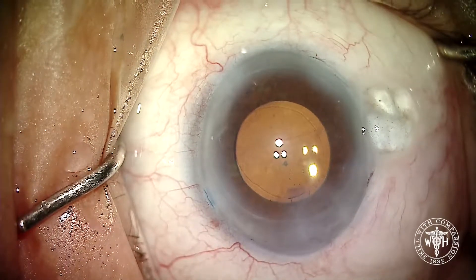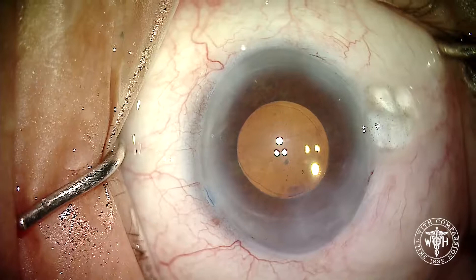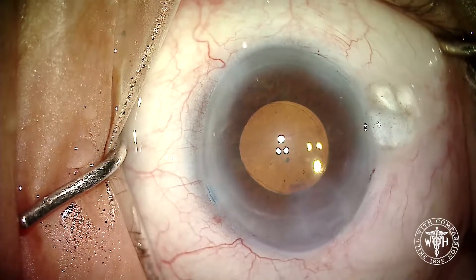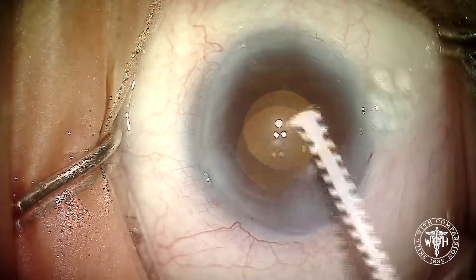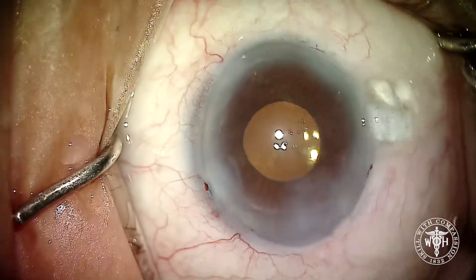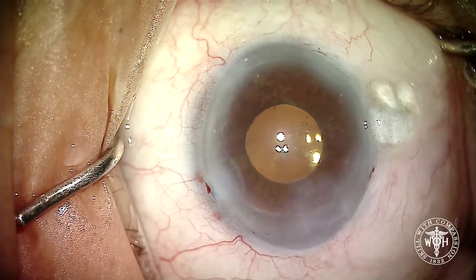Sealing up all the incisions — things look pretty good, although it certainly is a shaky lens. Gave a little Miochol to make sure the pupil comes down, keep the IOL back, and keep pressure down. Thanks to the capsular support system, we were able to successfully complete the case.